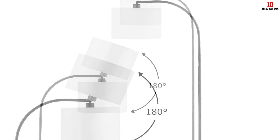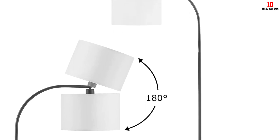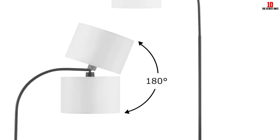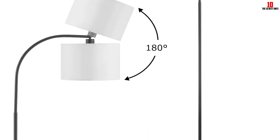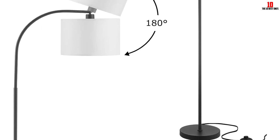The floor lamp is perfect for reading and working, and features a slender design perfect for positioning near the sofa, recliner, armchair, side table and office desk. It is easy to install within 10 minutes and comes with a pedal switch for easy on and off control.